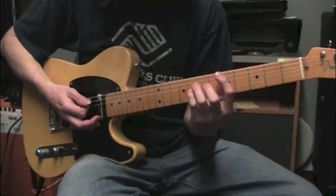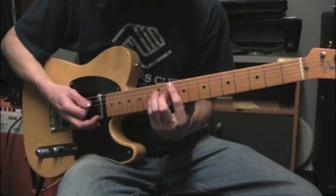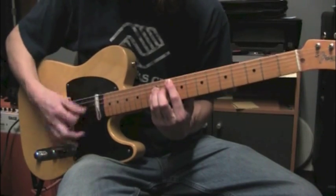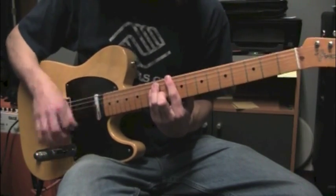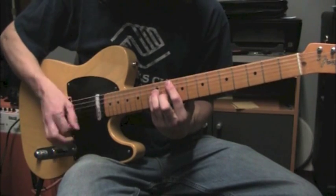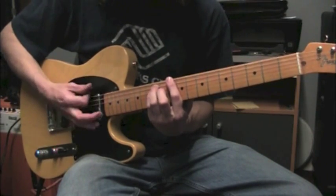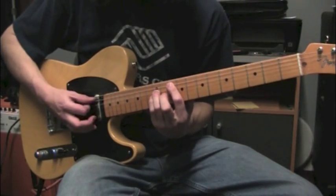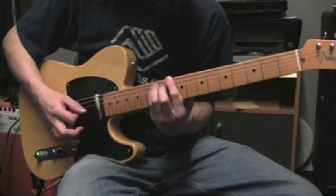Next part, we're going to jump up to a G power chord. I'm going to play this at fret 10 on the 5th string. Then to a D power chord — G power chord to D power chord, same frets, both fret 10 and 12. The G is on the 5th string, the D is on the 6th string.